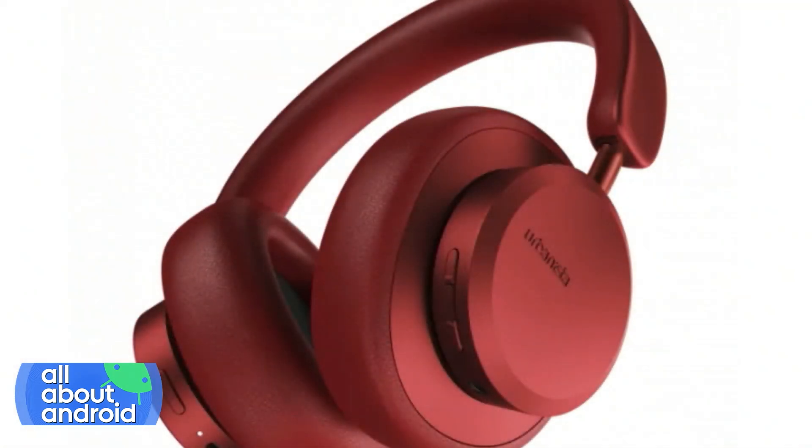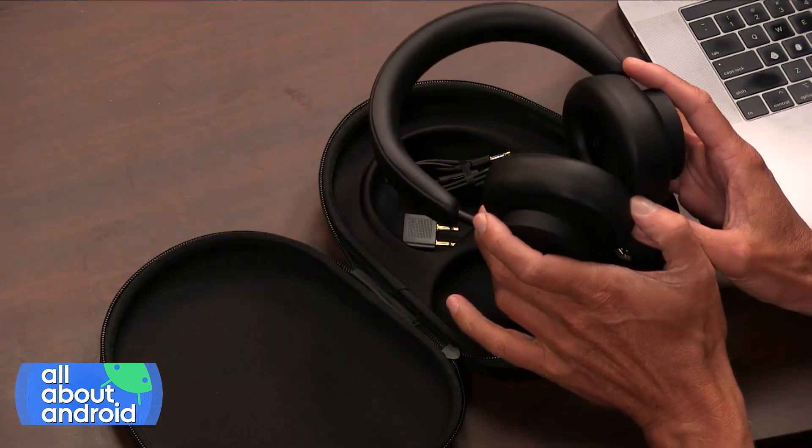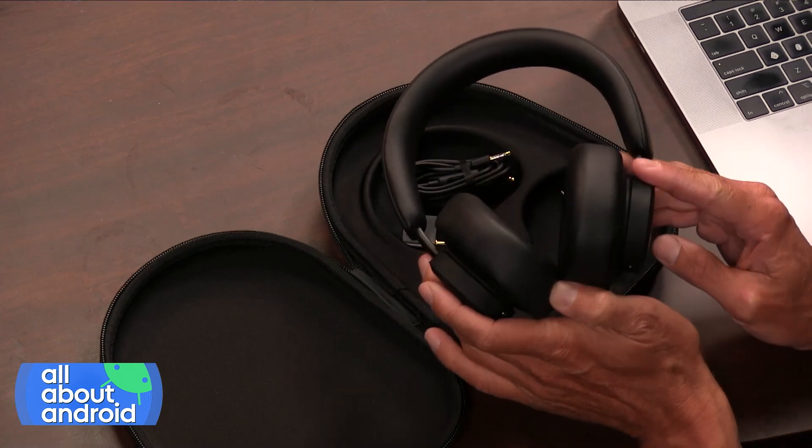It has a very tight fit on the head — I can actually put it on real quick here. It kind of has a seal just by the cups themselves, and with the active noise cancellation it does a good job of sealing things out based on how the cups fit over my ears. It also has an ambient sound mode, which lets through stuff in the environment — that's nice.